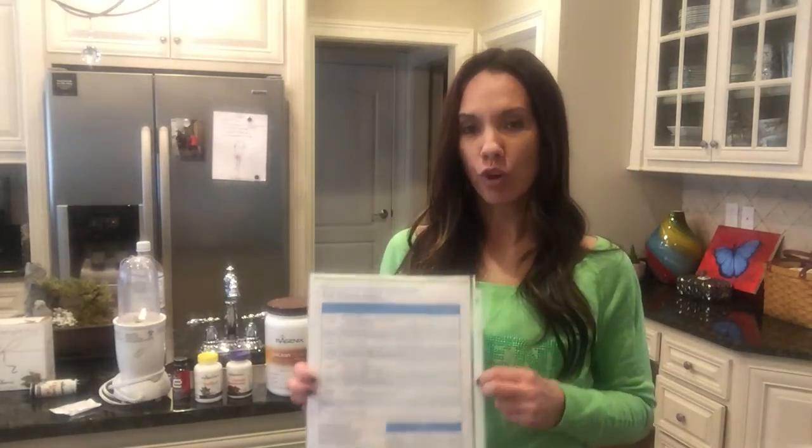You will have the shake day PDF file that you should have received in your welcome letter. If not, it is in our Facebook group, and if you don't see it there, message your enrolling sponsor or coach and we'll make sure that you have this.